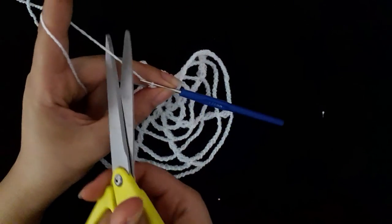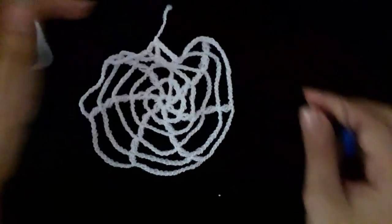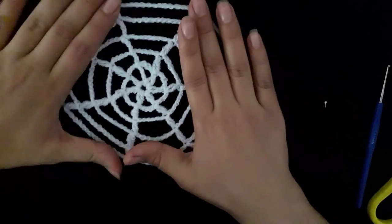I finished my spider web. I hope you like it.